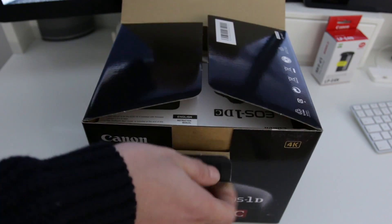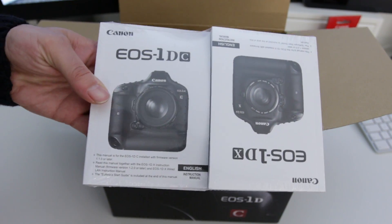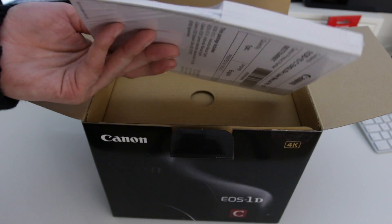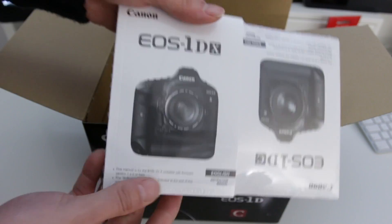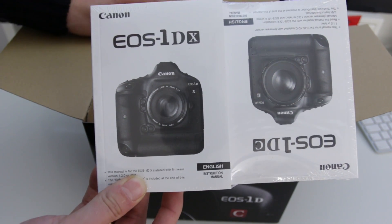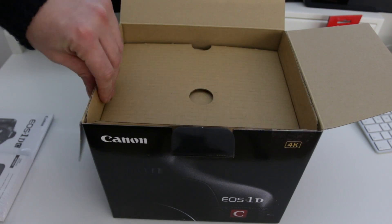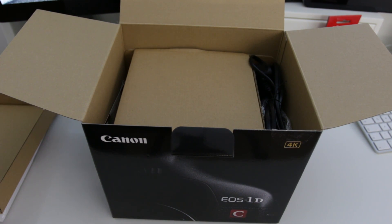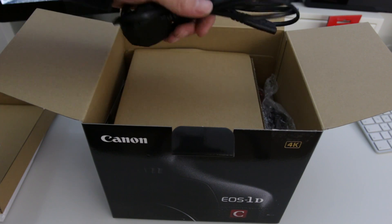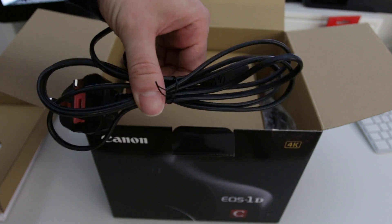First up here on top we've got the instructions. The instructions for the 1DC are actually very small, and the bulk of them are for the 1DX — because this camera is essentially the 1DX with just a few modifications. The great thing about this camera is that it's really the only DSLR in the world that not only shoots 4K but is actually a video camera before a stills camera, even though it has almost exactly the same specs as the 1DX.